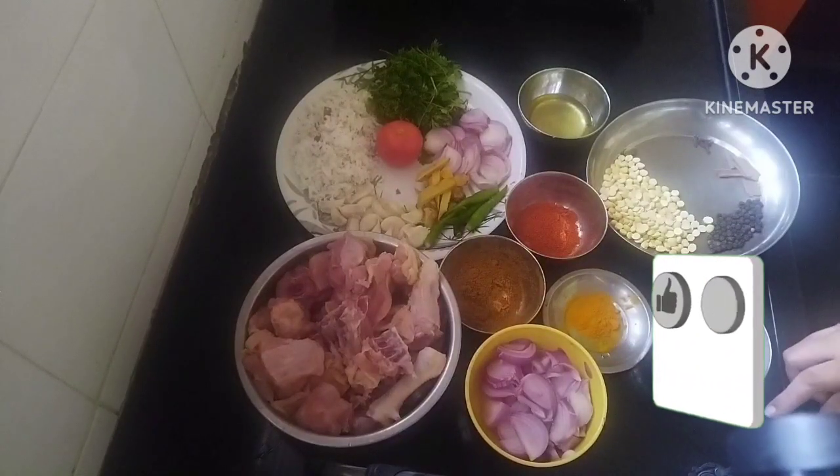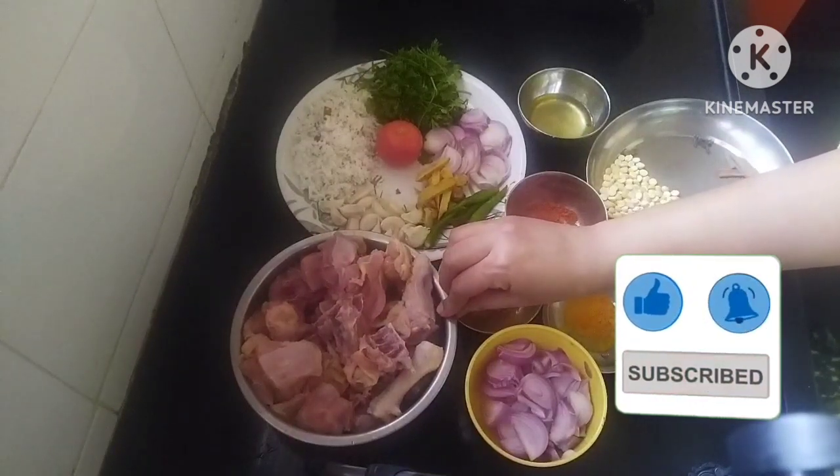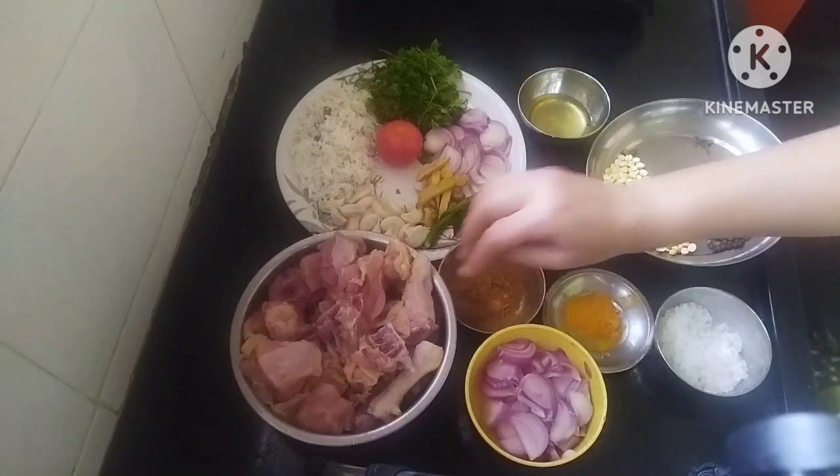Hi friends, welcome back to my channel. Friends, I am going to make chicken chops. In the interior, I am going to make chicken pizza.